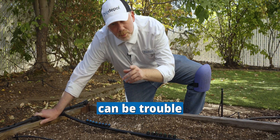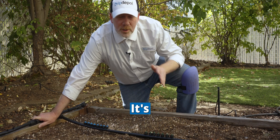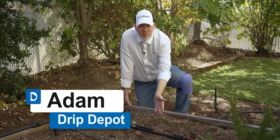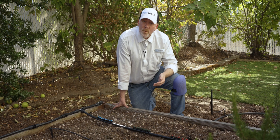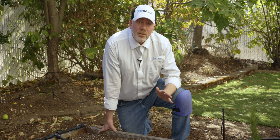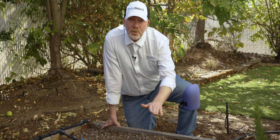Too many drippers on a line can be trouble for your drip irrigation system. If you've ever wondered how many drippers you can run on a line, you're not alone — it's one of those common questions we get. Today I'm going to break it down for you. Technically, space is the only limiting factor and you can put as many as will fit, but in irrigation we're also concerned with performance. If you have too many drippers on a single line or zone, it won't perform as it should. By performance, I mean how well water is evenly distributed to your plants through your drippers.